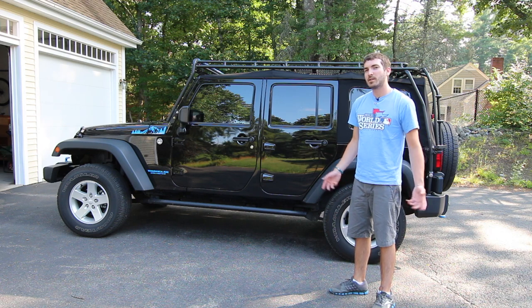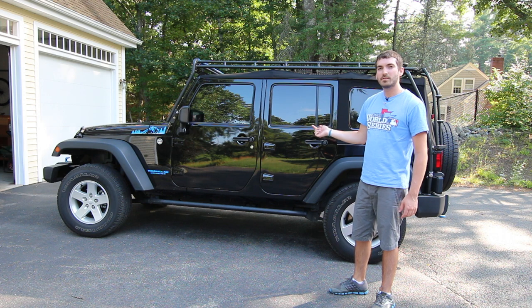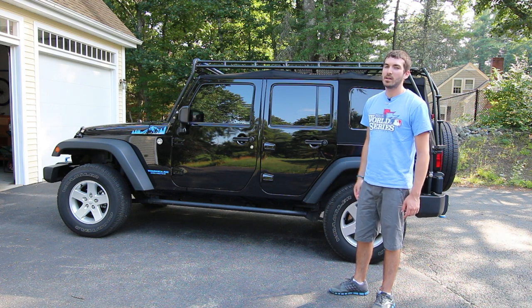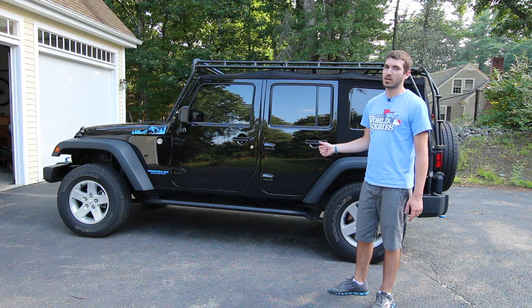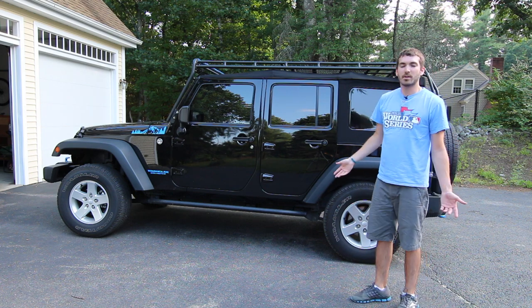Hey everyone, I'm Ryan. I'm here today to show you how to put down the soft top on the 2015 Jeep Wrangler Unlimited. This has the Gobi Rack Stealth, and I found that online there actually wasn't a lot of information on putting the soft top down with a rack like this. So today I'm going to show you how I'm going to do that.